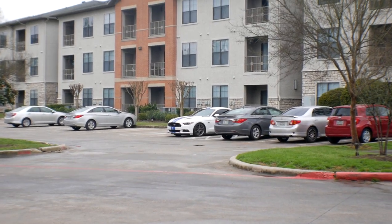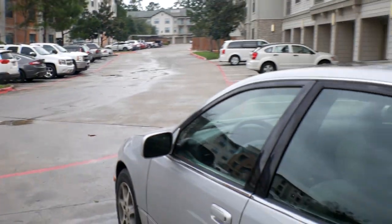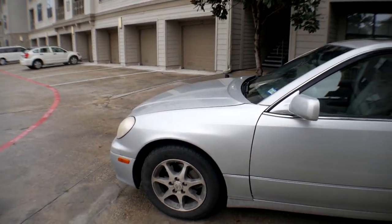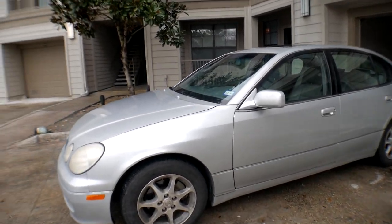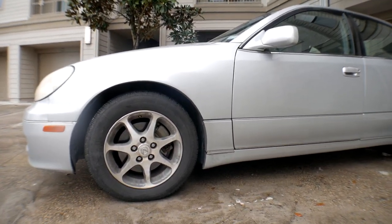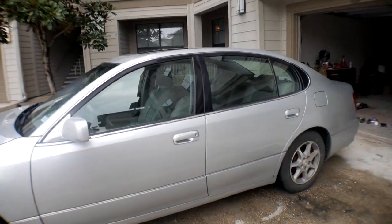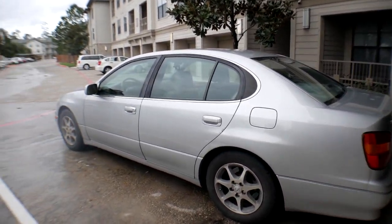Welcome to the video. The Mustang is over there because we're not working on that today — this is today's project. For those new to the channel, this is my daily, my 1998 Lexus GS300 that used to be my great-grandmother's car. The wheels look a little different because someone ran me off the road, I cracked the front wheel and popped both tires. Long story short, I needed new wheels, and luckily Faze-on over at Mob Auto had a GS and some extra wheels he gave me. Big thank you to him.